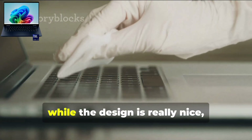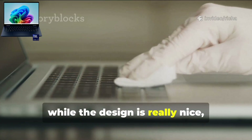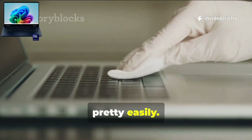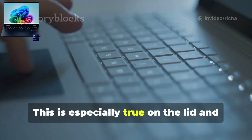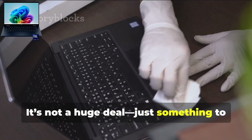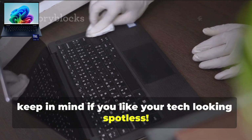And lastly, while the design is really nice, I did notice it picks up fingerprints pretty easily, especially on the lid and the trackpad. It's not a huge deal, just something to keep in mind if you like your tech looking spotless.